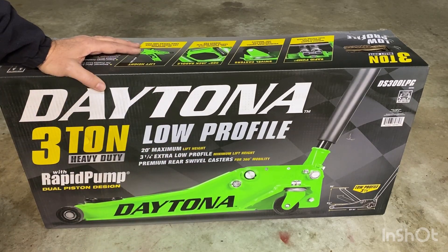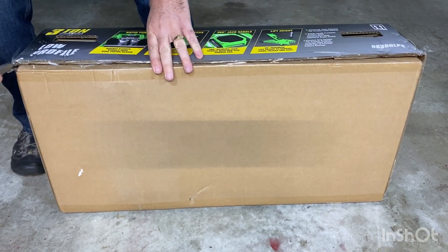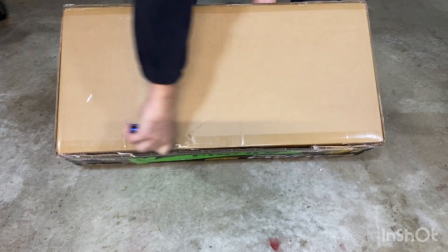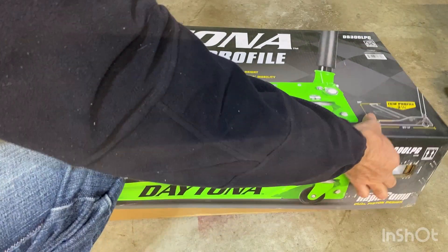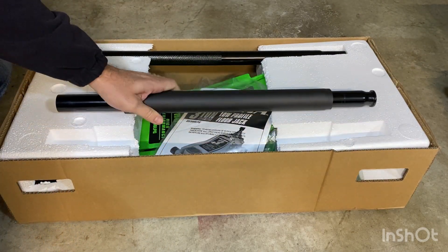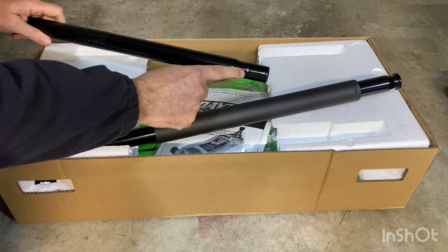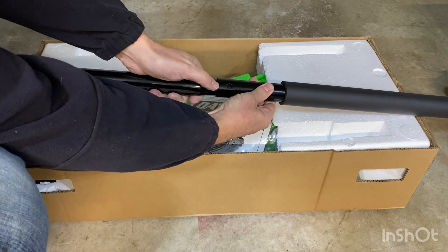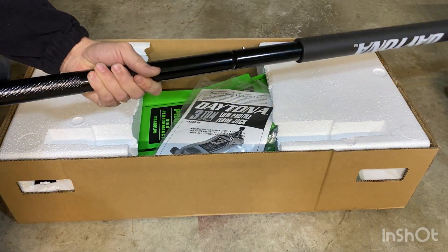I'm going to open this up and we'll see what it looks like. Here's the handle — these are going to fit together with this detent over here, so it's going to just snap in like that. It's nice, lightweight, but it feels pretty sturdy. You can tell it's steel.